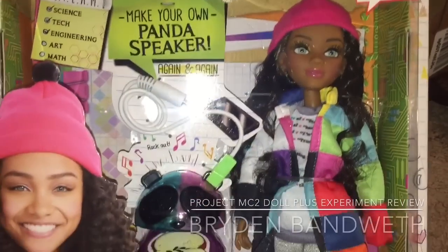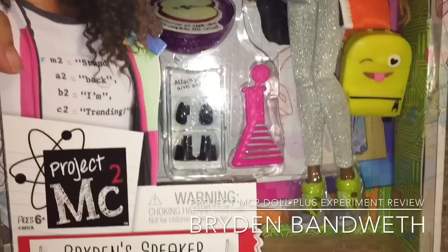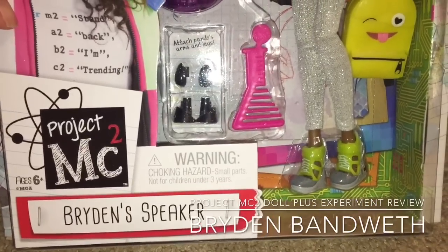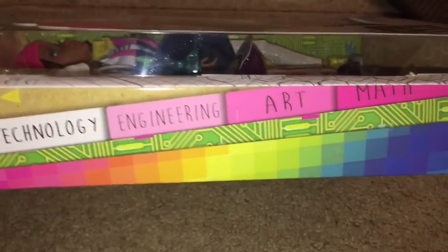Hi, it's Dolls Toys and Games Gal, and I have just realized that though we've reviewed a bunch of Project MC squared dolls, we've never reviewed a Bryden Bandwidth doll. What is wrong with us? Let's fix that right away.